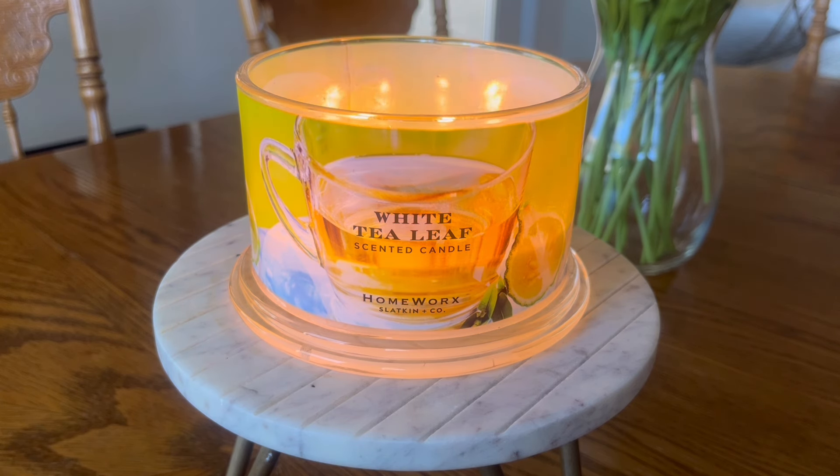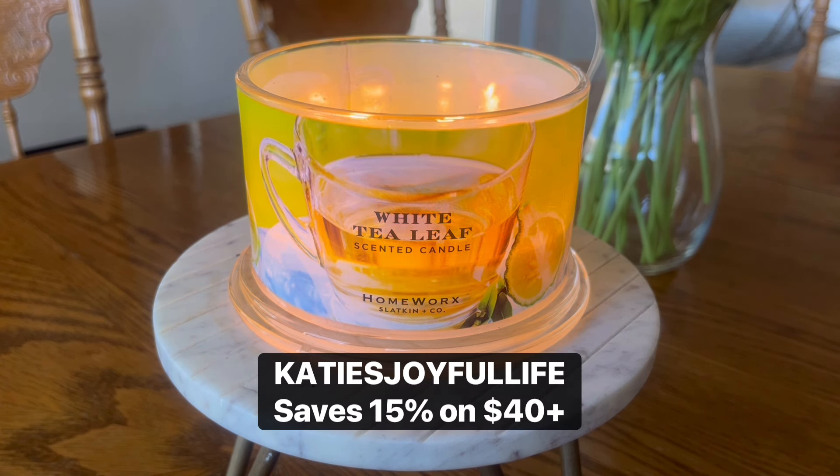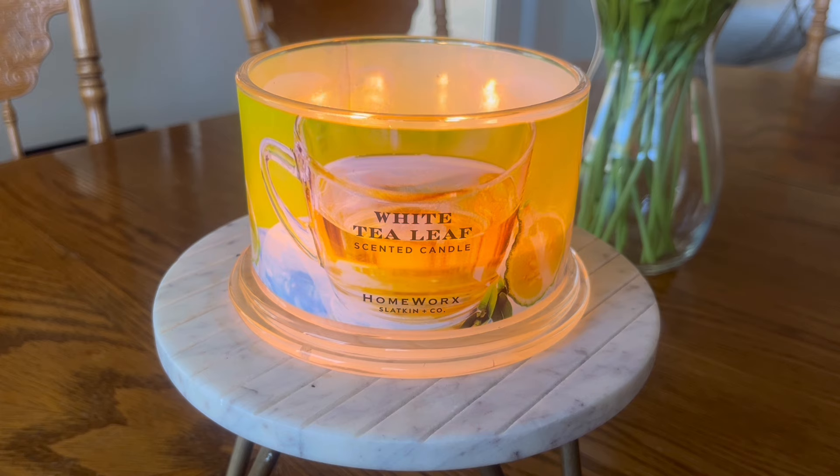This candle is also available — last I checked — on the Slatkin & Co. website. Full disclosure: I am a Homeworks brand ambassador. I did purchase this candle myself; it was not sent to me in PR. I will always disclose that upfront if something was sent to me in PR. I do have a discount code with Homeworks — it is 'KatiesJoyfulLife' — which will save you 15% off orders over $40 at the Slatkin & Co. website. That discount code is an affiliate code eligible for commission, so if you choose to use it, thank you very much for supporting my channel; but if you're not comfortable using affiliate codes, please don't.